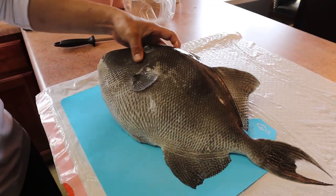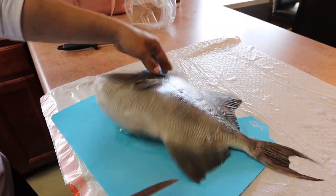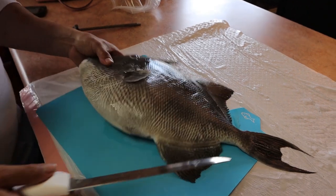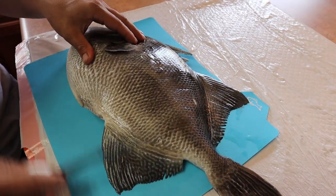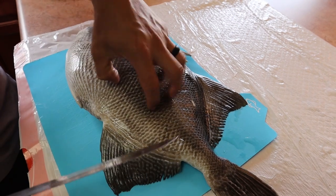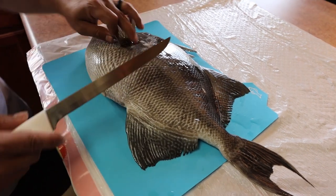Alright guys, this is a gray triggerfish. This is the season along the Gulf Coast in Pensacola, Florida. We'll show you guys how I fillet these. These things are known for their tough skin — just listen to that, it's like leather. It's extremely tough, so what I like to do is find the easiest way to entry on this fish so you don't have to ruin a knife.